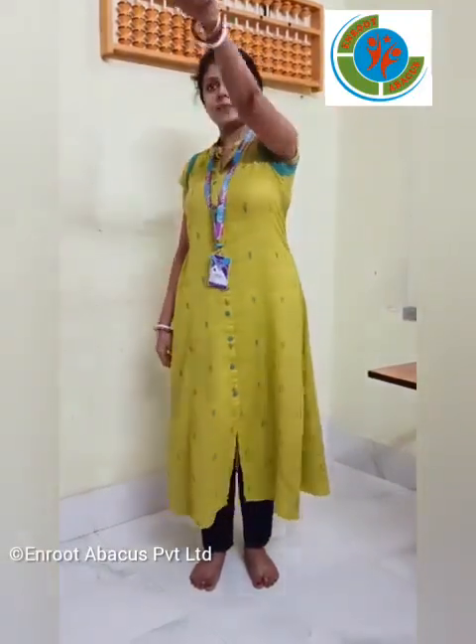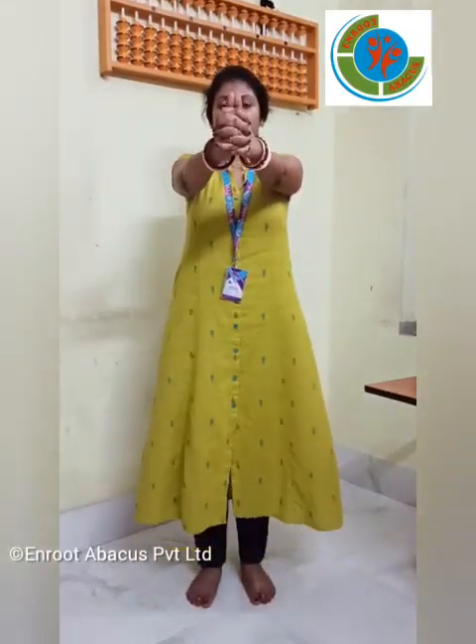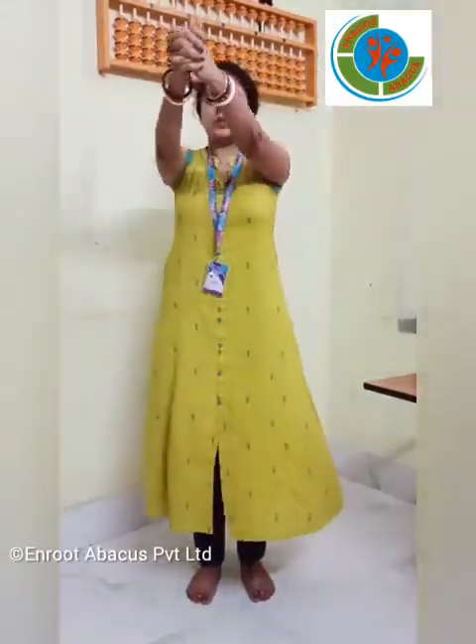Now do the same with your left hand. 1, 2, 3, 4, 5. Remember you have to keep your fingers like this way. Now do it with both hands like this way — not like this. You have to place your hands like this way. So go. 1, 2, 3, 4 and 5.